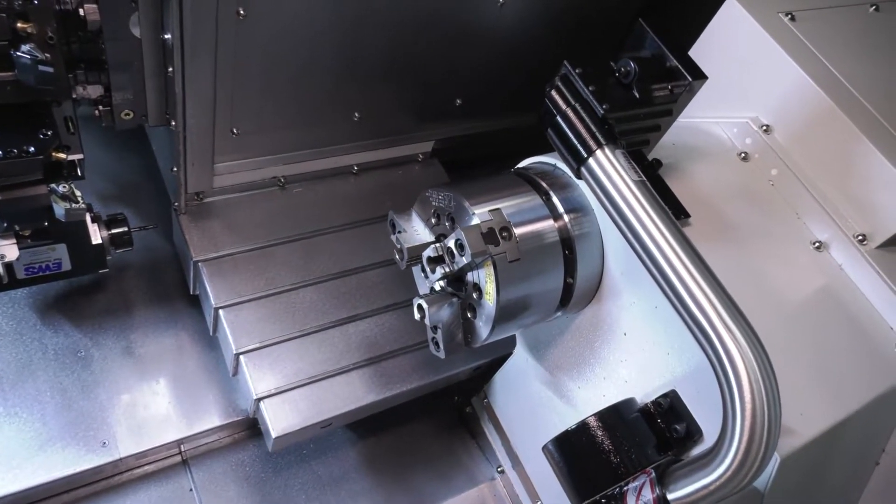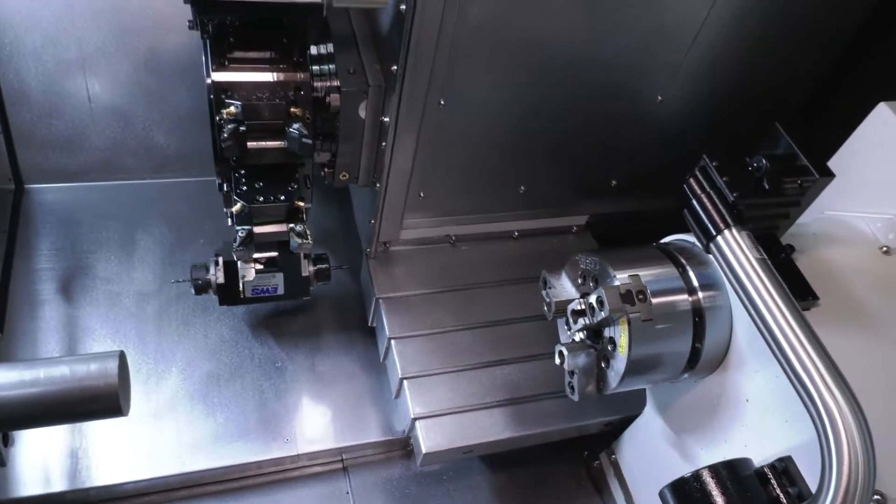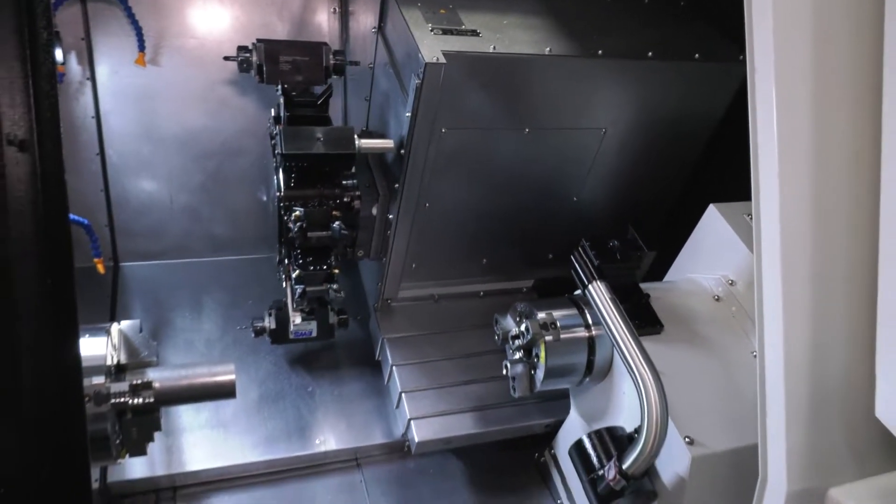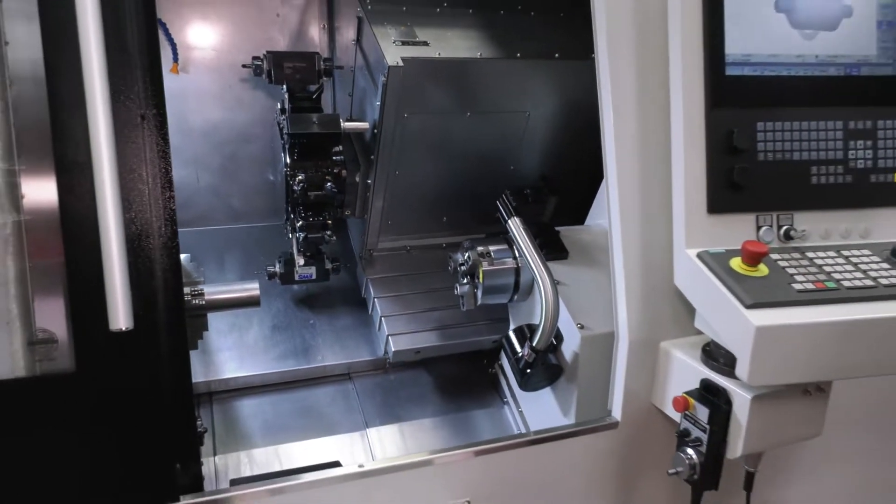This machine also has a Y-axis — a plus or minus 50mm Y-axis — which gives you so many alternatives when it comes to programming parts, and not just the programming of parts, but also the complexity of the parts that you can manufacture.